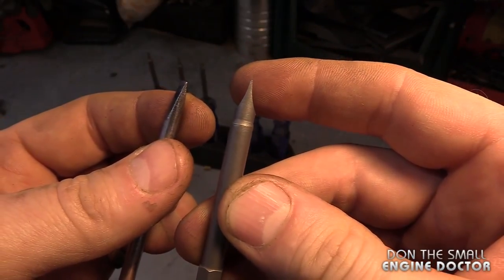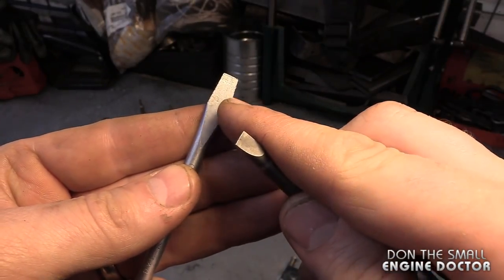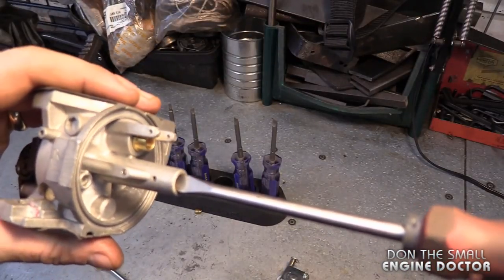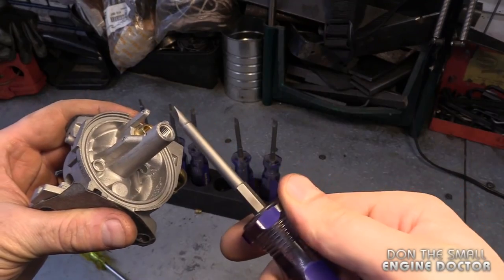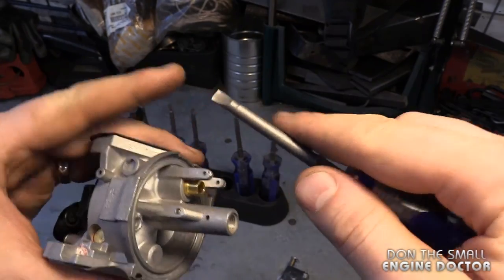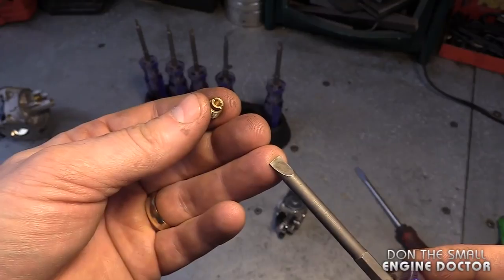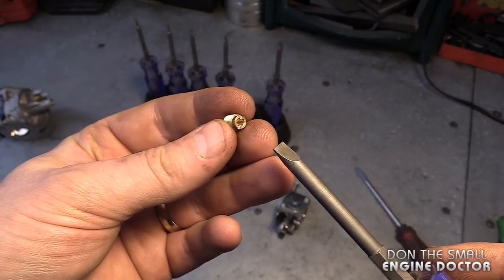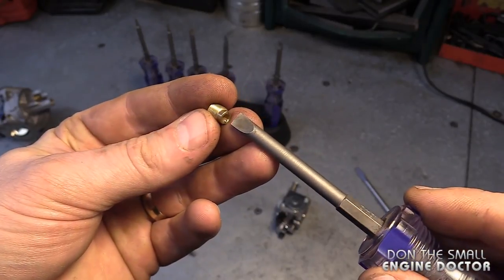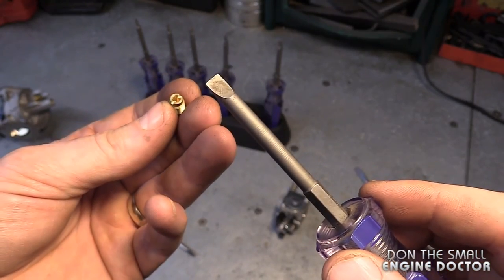You can see the difference here between the gunsmithing screwdriver and a regular one. This one allows you to go deeper into the jet and properly secure it so you don't strip it. When you look at the regular screwdriver, it's larger and it becomes hard to get it into the carburetor to remove the jet. Whereas these screwdrivers fit perfectly — they're the same size from top down and won't get stuck where the jet is. It's very important to have the proper screwdrivers, especially when cleaning a carburetor that's really dirty, as that's when they come in handy and give you the best chance possible.